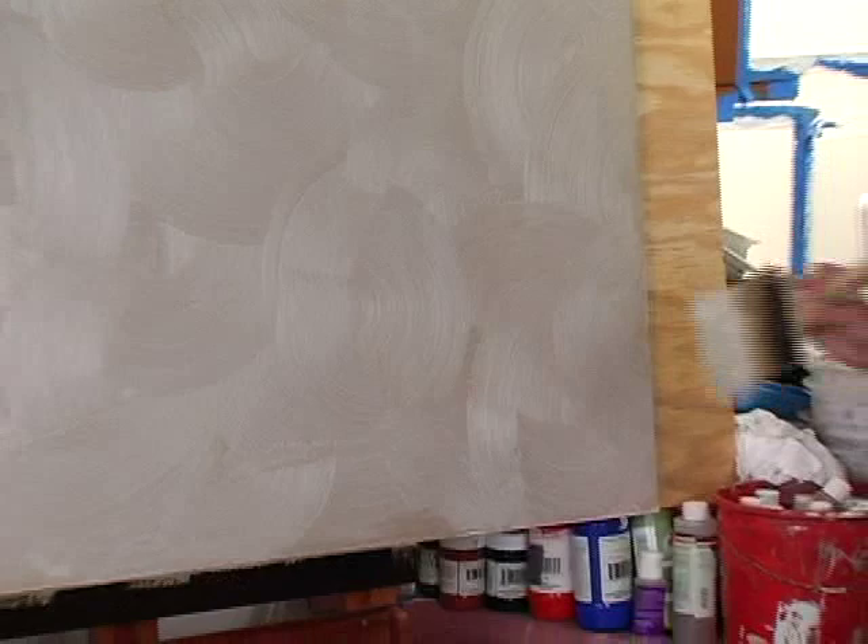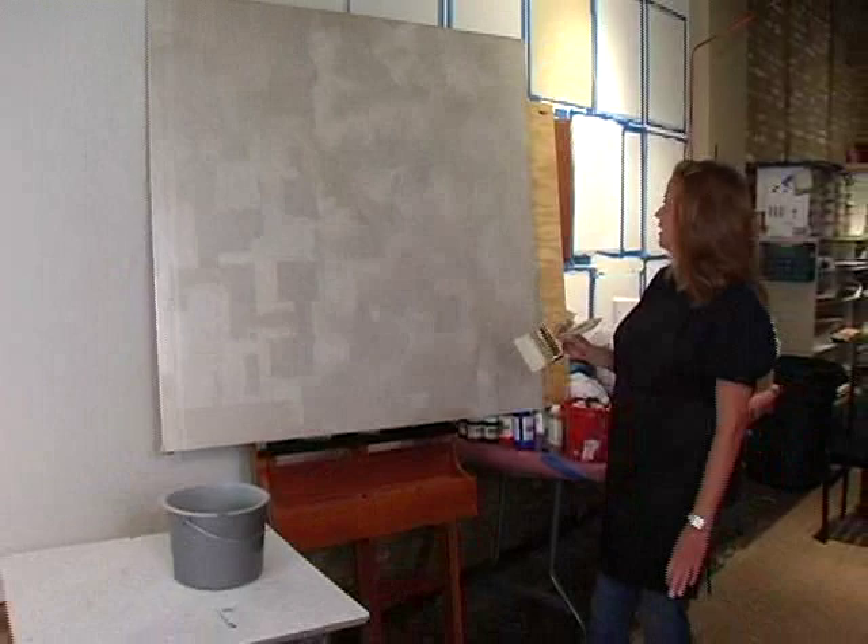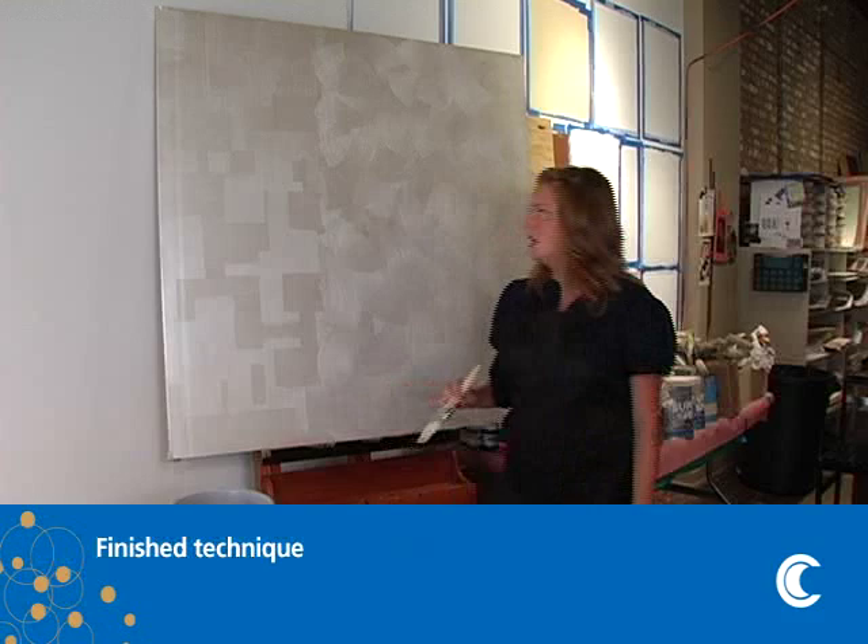And there you have it — a simple, easy way to create a lot of pattern. It's a nice durable finish when you're done, easy for scrubbing and an easy application.